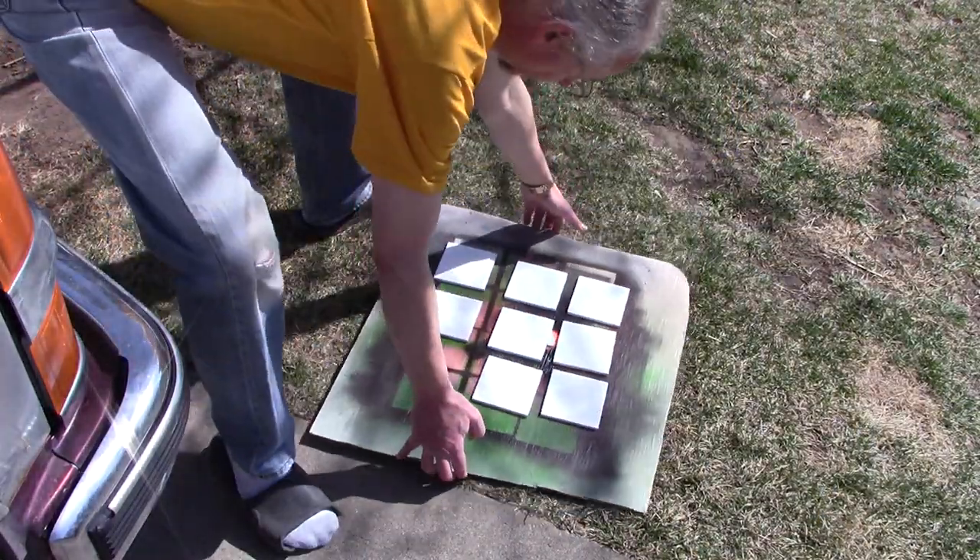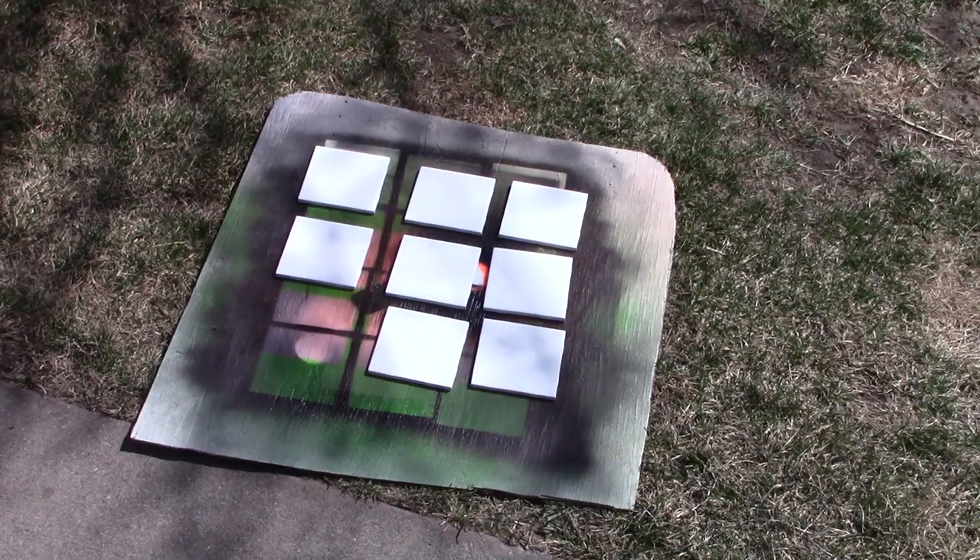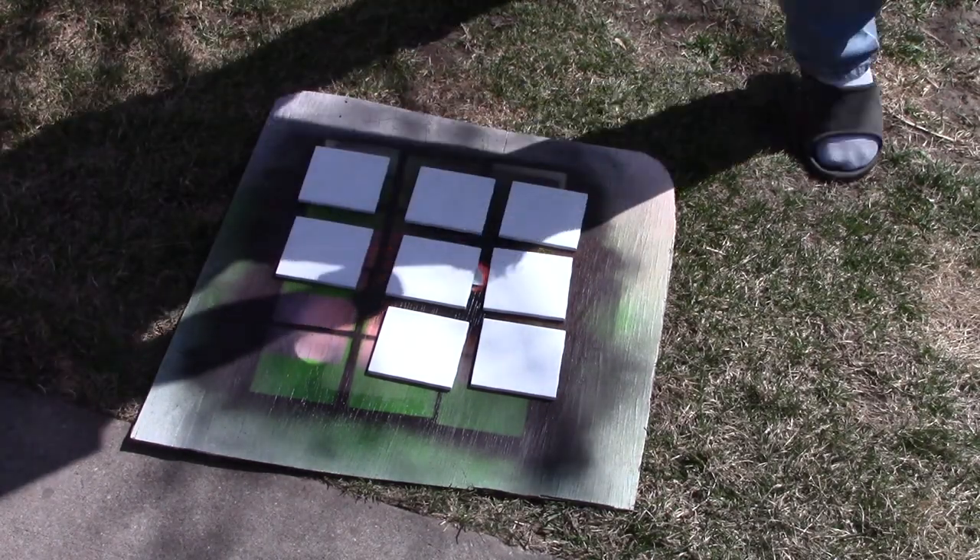Here's my outside paint booth. It works fairly well on nice days. The first layer is going to be the yellow color.